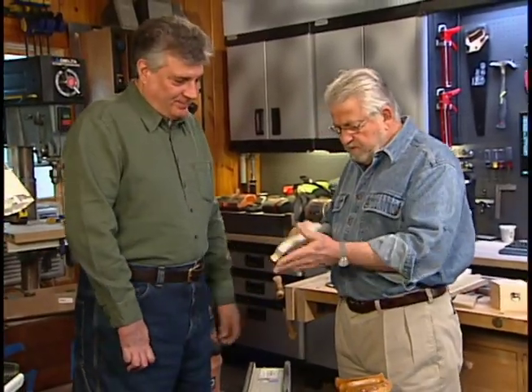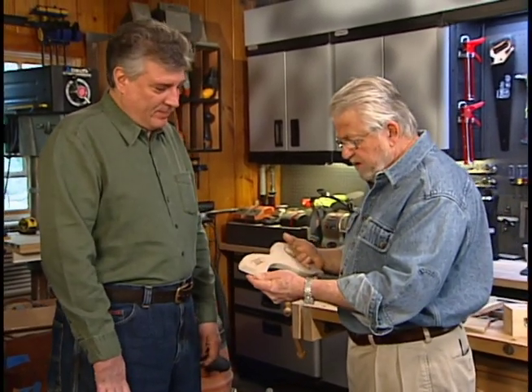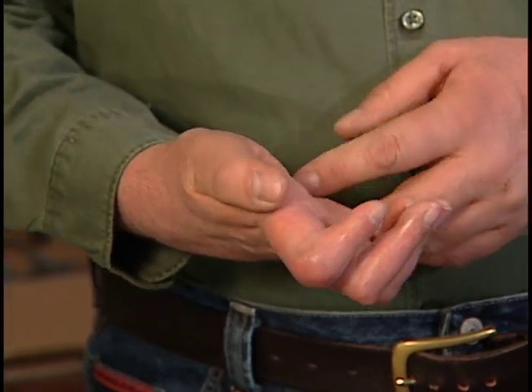Kevin, how did you come up with an idea for a push stick like this? Well, Ron, back in the late 70s, I had a table saw accident myself where I injured my right hand pretty badly.